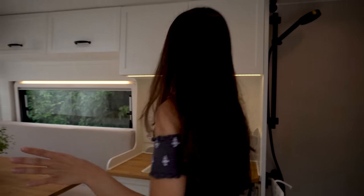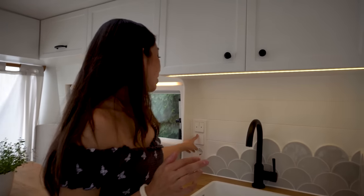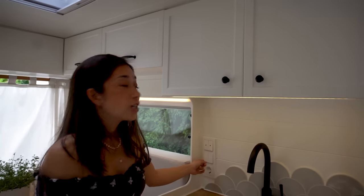And you have a secret space right there. Now let's get to the switches. When you press the switch on the left, you can turn on the power inverter to activate the 230-volt system.